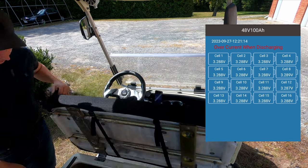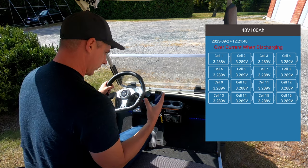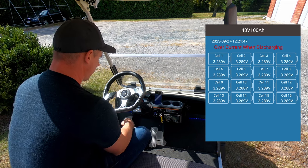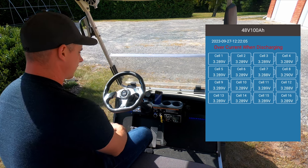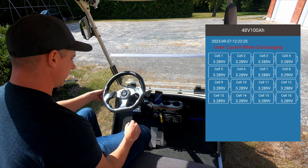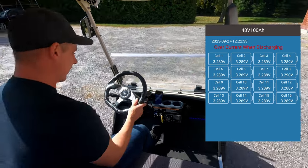All my wires are good, everything's good, but as soon as that solenoid goes to clamp shut the cart disconnects. I'm going to wait a minute and see if maybe that over current when discharging will stop. It kept clicking off again and again — that was like a good five minutes before it finally cleared.